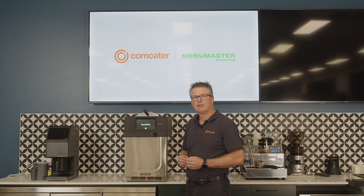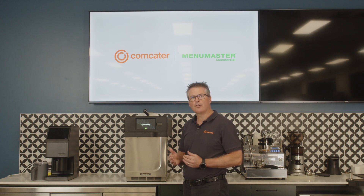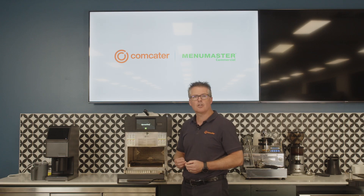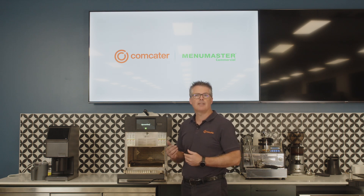At the start of every day there are a couple of procedures that you will go through to ensure that the machine is ready for use. Firstly, we always recommend that you open the door and inspect to ensure that there's nothing inside the machine that shouldn't be there from the day prior. It is important that a daily cleaning process is undertaken, and there's a short video that you'll be able to find online that will talk you through that process separately.